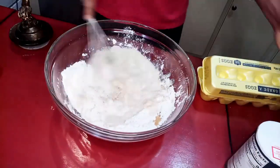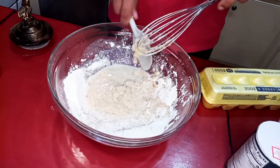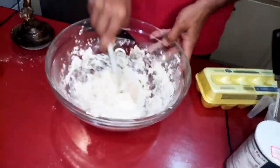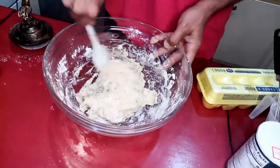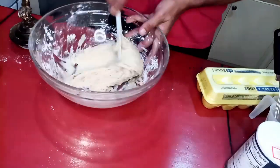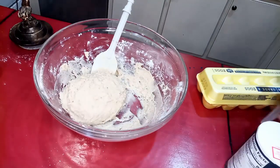Once all that comes together, we're gonna add in one egg, our milk mixture, and three tablespoons of melted butter. We just make sure that everything's well incorporated and it looks like a dough.